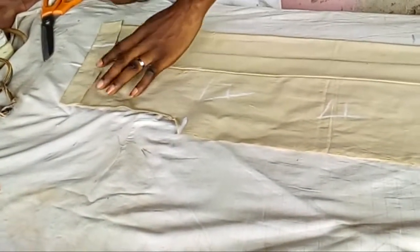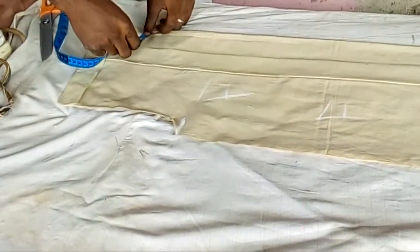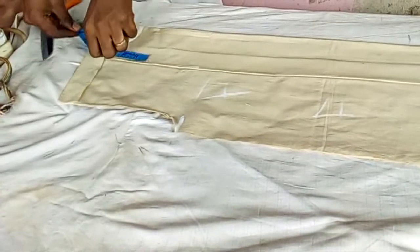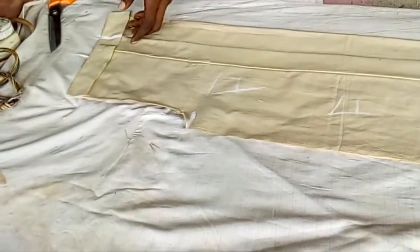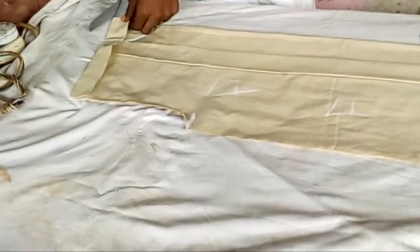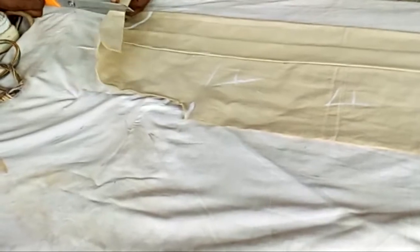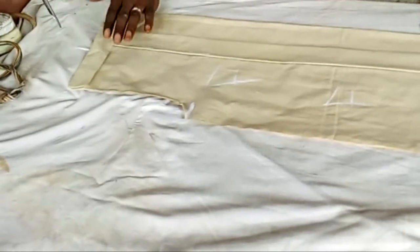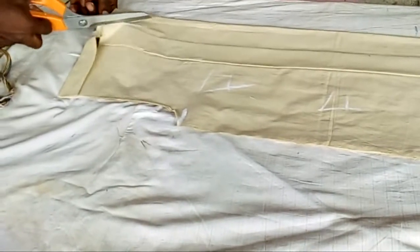I already have a tutorial on how to cut a top — I'm going to leave the link below. It explains the details on how to cut a main top. The only difference here is the pleats we did in the front, so check out that link for the full details on cutting a main top.